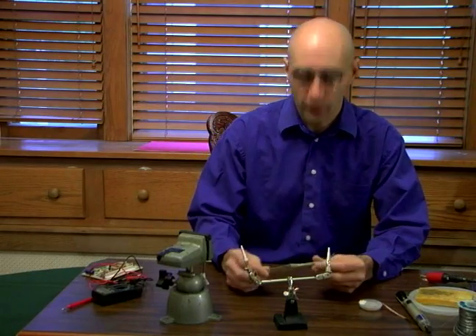Hi, my name is Ken D. Orlik on behalf of Expert Village. In this segment we're going to talk a little bit more about a few of the tools.